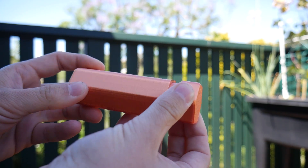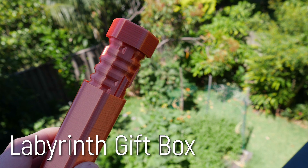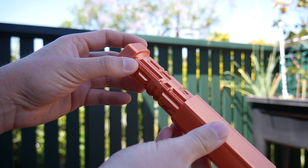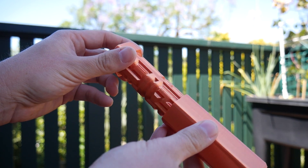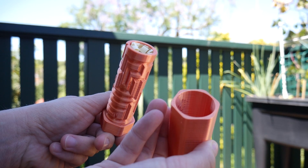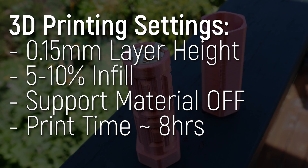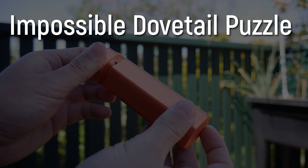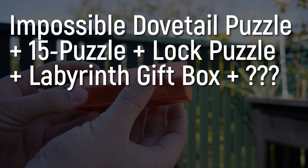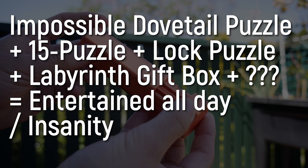Number four is another maze style puzzle in a very different form factor: the Labyrinth Gift Box by SneakyPoo on Thingiverse — best name ever. There's room inside to fit a small gift or note, and the print is small enough to hide in a dead drop somewhere around the house or garden, making the beginnings of a super fun treasure hunt on Christmas Day. You could even combine all of the above puzzles with this one to make a treasure hunt that will keep the kids entertained all day, or drive them to insanity. Either way, fun times all round.